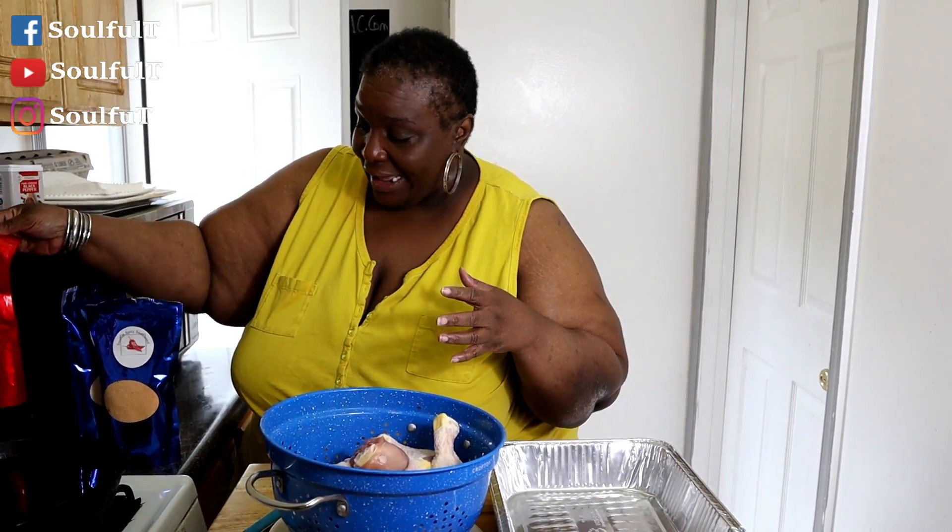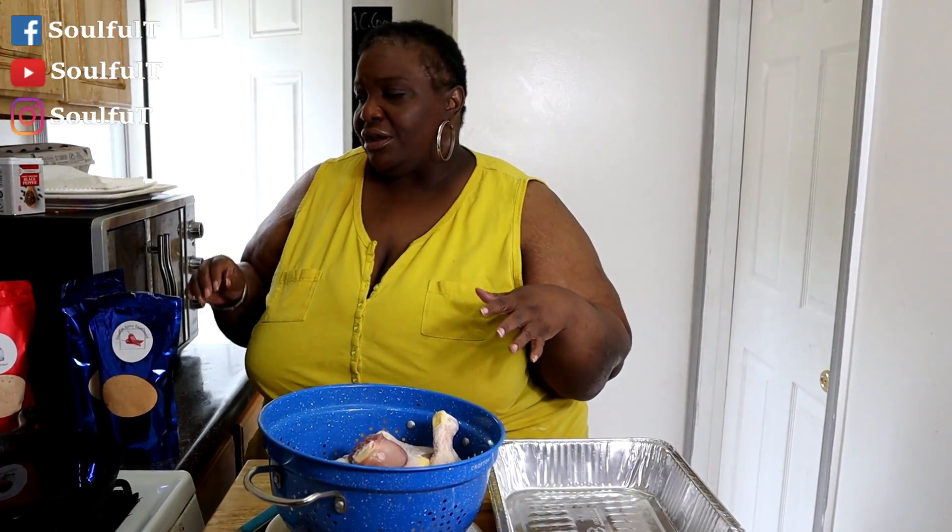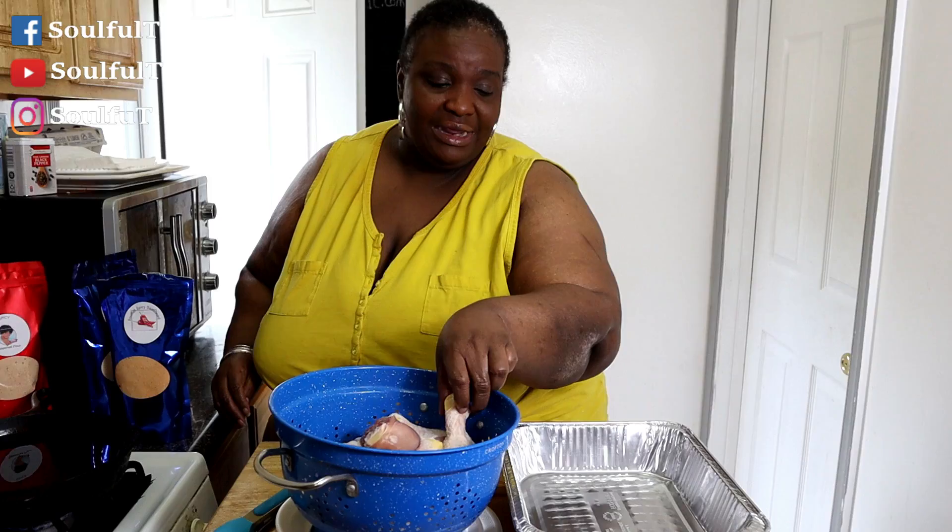I got some chicken legs, I got some mustard and I have my spicy seasoning, and I have not yet done a video on spicy chicken. I did my spicy fish — you guys know how that was — but I haven't done a video on spicy chicken yet.